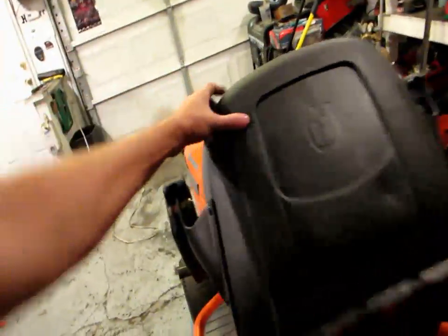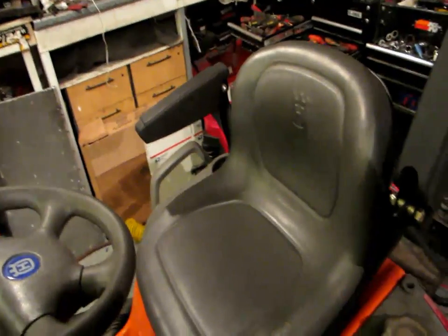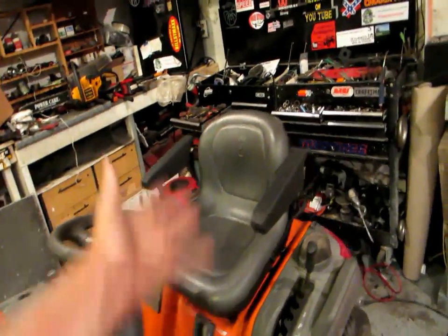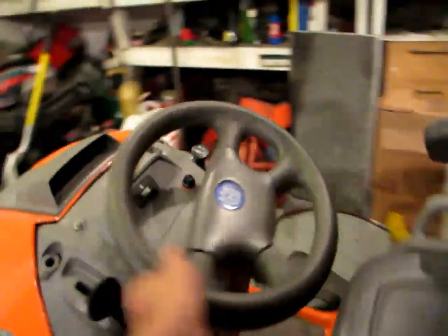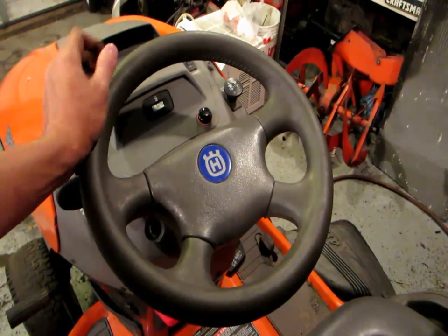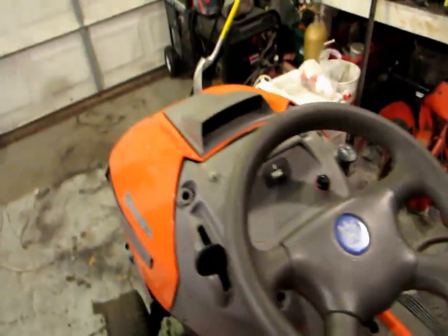I've upgraded the seat — it came off the newest style Husqvarna. A dealership I did some business with had to take it off a brand new tractor because it had a little bit of a rip in it and they can't sell it, so I got it for $5. I still have the original seat up in the loft. I've also upgraded the steering wheel with a leather-wrapped one. It comes with a plastic cheapy steering wheel, but I swapped it out with a nicer leather-wrapped one from a Husqvarna that came in the same year as this one.